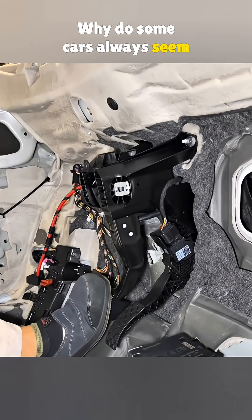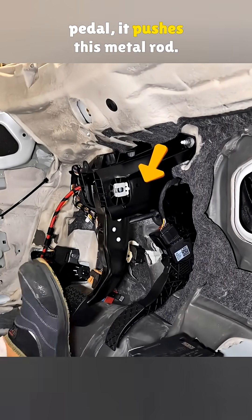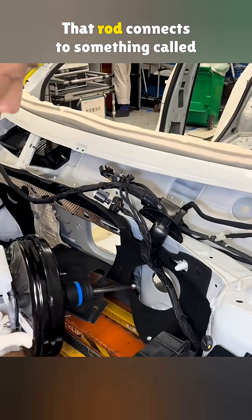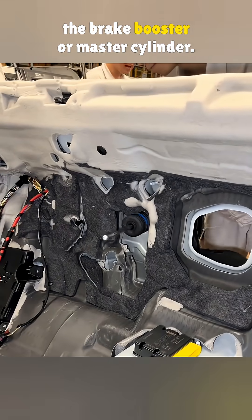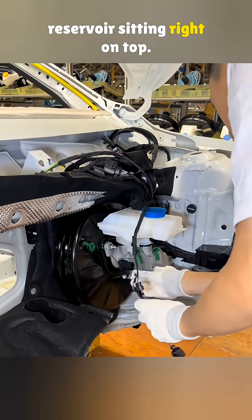Why do some cars always seem to have weak brakes? When you press the brake pedal, it pushes a metal rod. That rod connects to something called the brake booster or master cylinder. It also has a brake fluid reservoir sitting right on top.